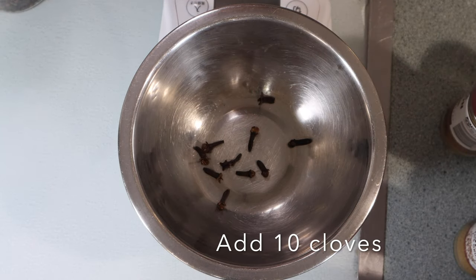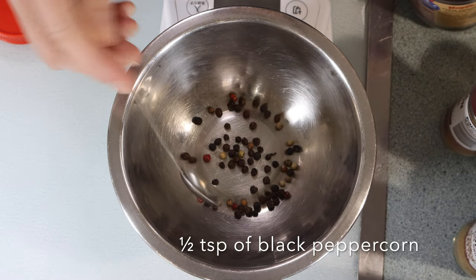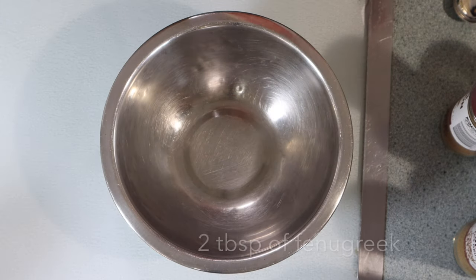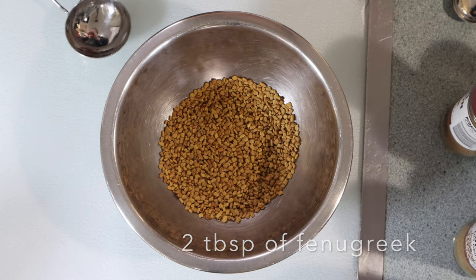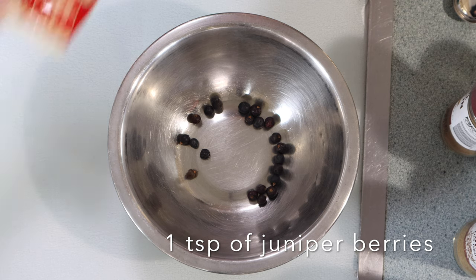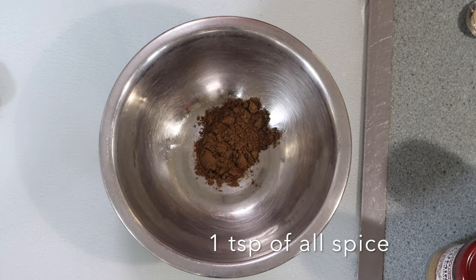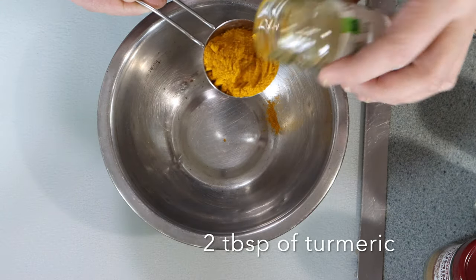10 cloves, half a teaspoon of black peppercorn, 2 tablespoons of fenugreek, 1 teaspoon of juniper berries, 1 teaspoon of allspice.